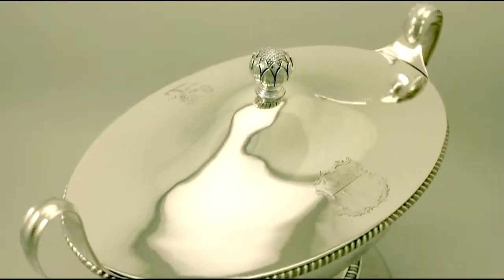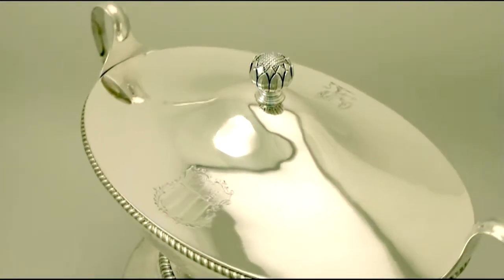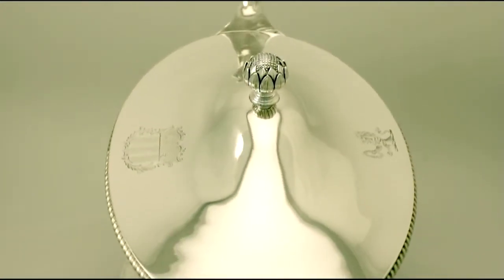It retains the original fully hallmarked push fit cover, which has a fine and impressive cast sterling silver bud style finial.